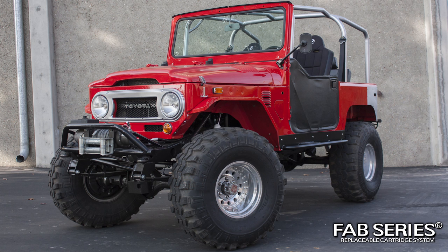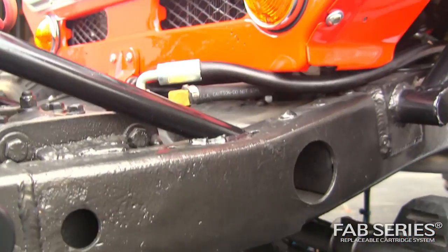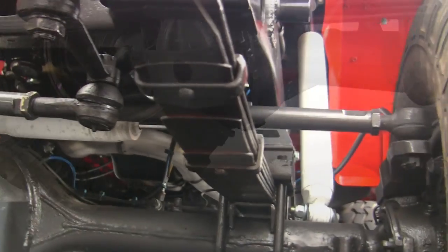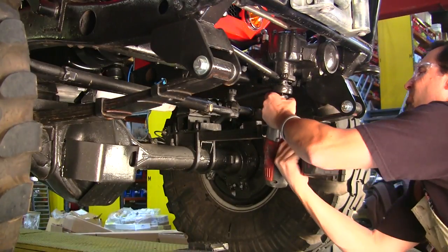Hello, today we are working on a 1974 Toyota Land Cruiser. The steering system is worn out and needs to be replaced. We will be installing the Rare Parts Fab Series Replaceable Cartridge System.